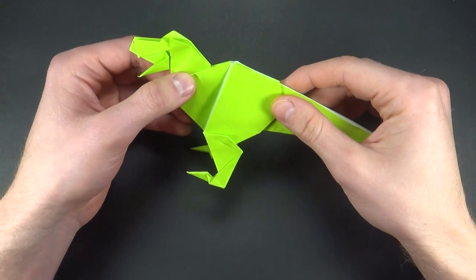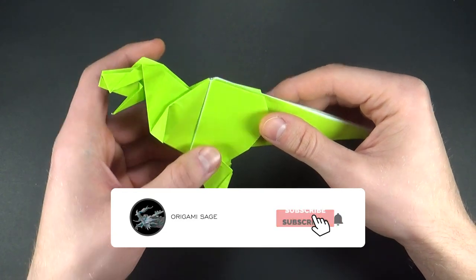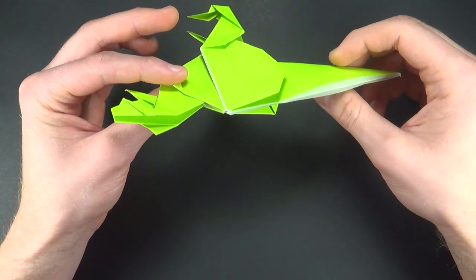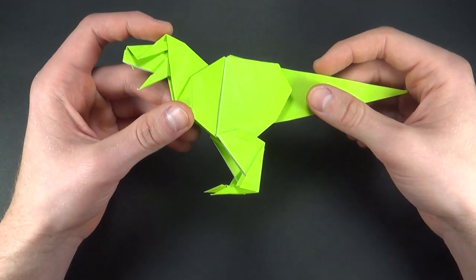If you guys enjoyed this video make sure you're subscribed to my channel, and importantly make sure your notification bell is turned on so you'll be notified when new videos come out. With that being said, I'm Origami Sage — happy folding and I'll see you next time.